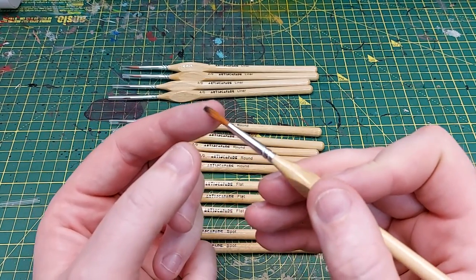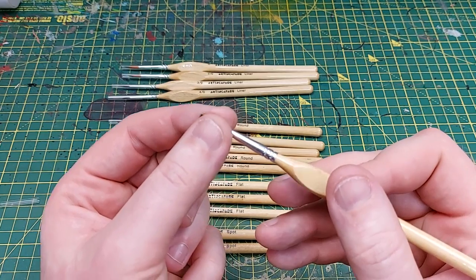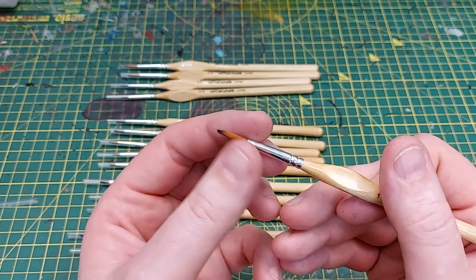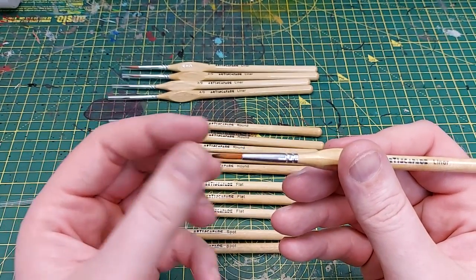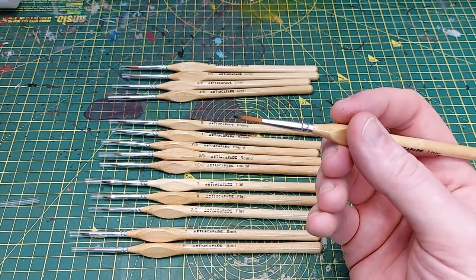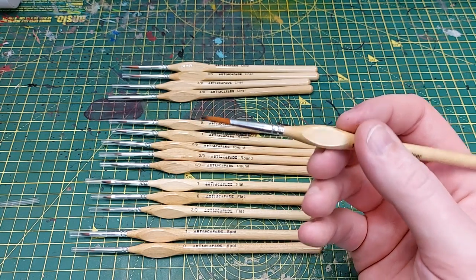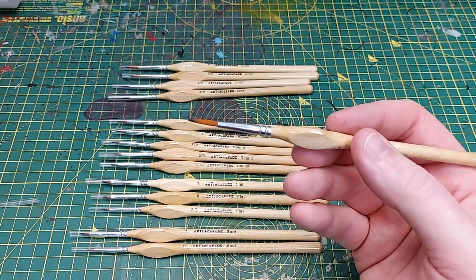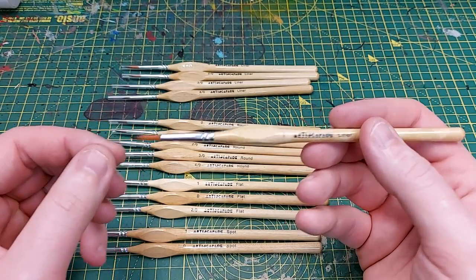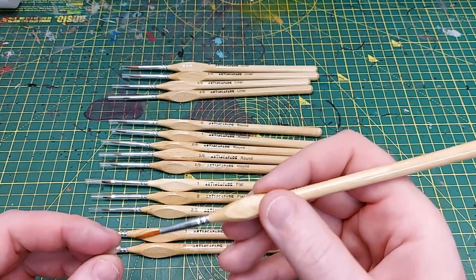The bristles themselves — I've found that synthetic brushes I've used in the past tend to cloak together a little bit, but this actually feels quite nice, very soft for synthetic. I think this is quite a nice base brush. I'd put this around the same size as a size two Windsor & Newton, or a large base brush by Games Workshop.